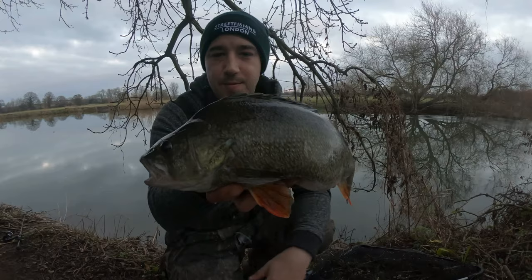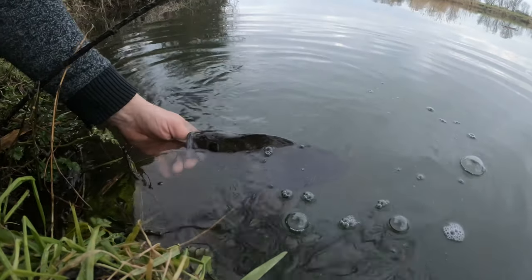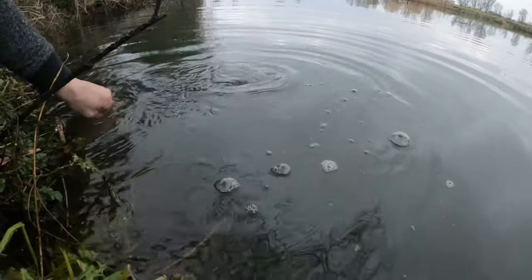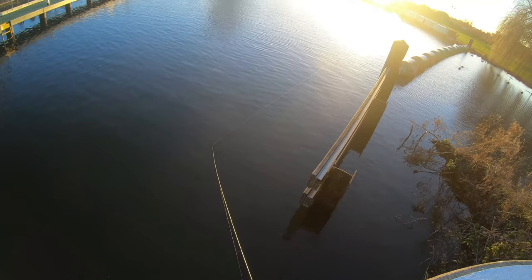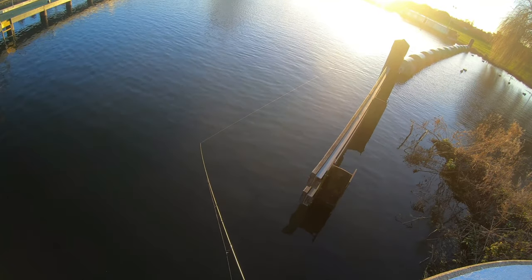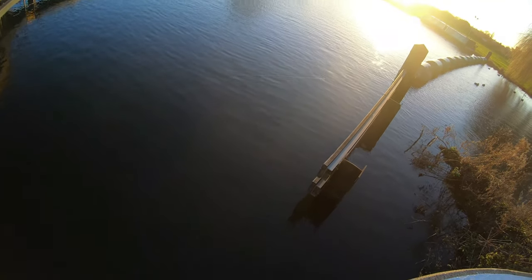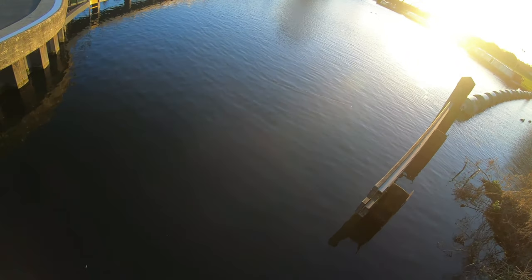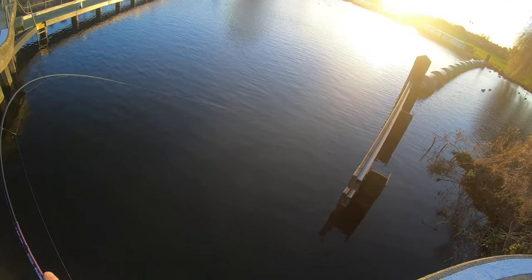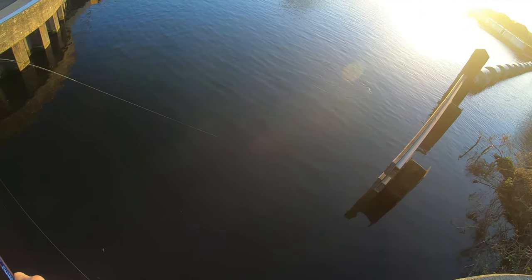Such a versatile lure — it's got a ribbed profile and comes in some amazing colors. The gold flash minnow is probably my favorite color. The tail action works fast or slow; I fish it with slow retrieves in winter, pausing and getting that lure fluttering up and down the water column to whatever depth you desire. It absolutely smashed it last season.